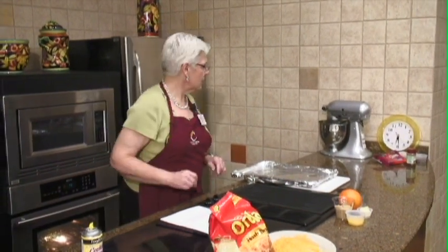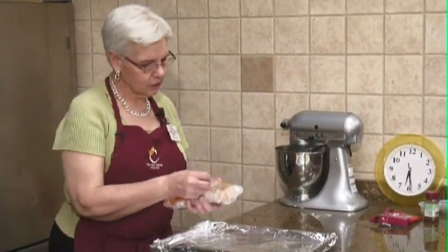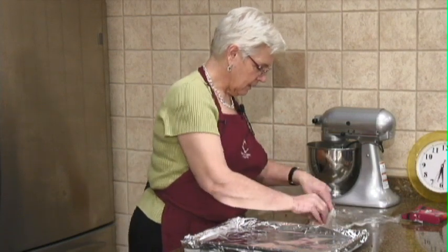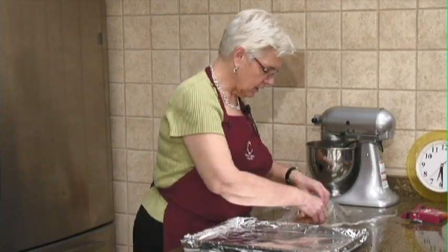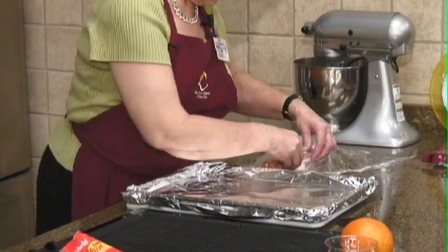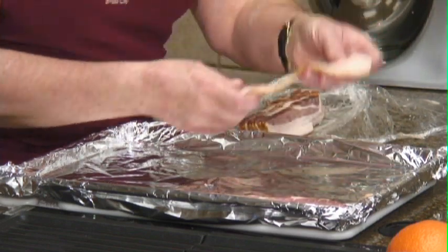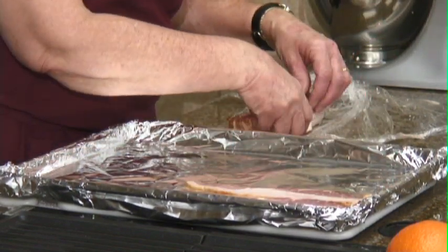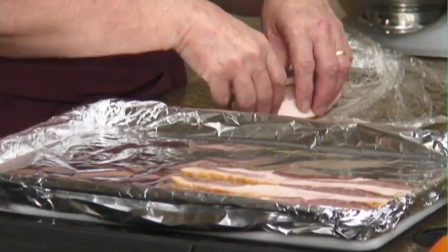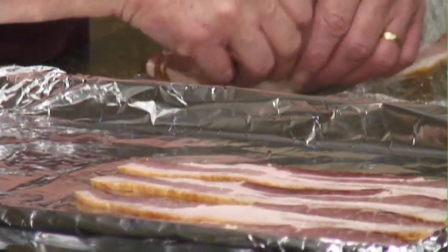We're going to start with the bacon — I've chosen the thick cut bacon. So you don't have to stand over a pan and fry each piece, we're going to put it in the oven. This is the Food City brand bacon, it's really good. I like the thick cut, especially for something special like an Easter brunch, because it lays flatter, which is a good thing, and it just gives a good flavor.